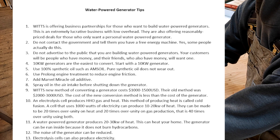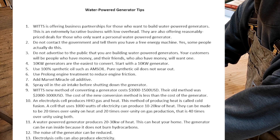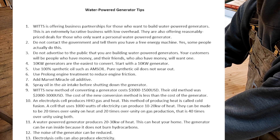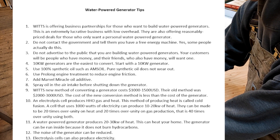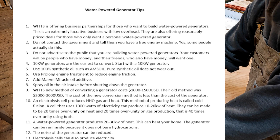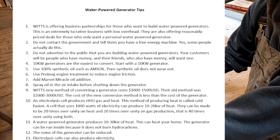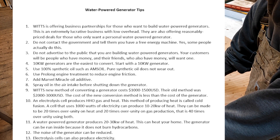If you're interested in a water power generator business, you need to be called, you need to have some funds, you need to have time, and you need to have skills. If you don't have skills but know someone with skills, you can provide the funds and partner with them. If you have skills but no funds, you can partner with someone who has funds. If you have all four, contact WITS at contact@wits.ws.